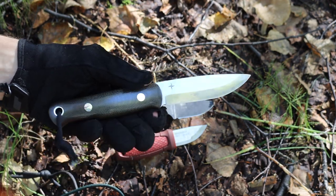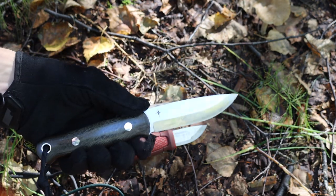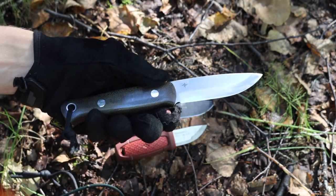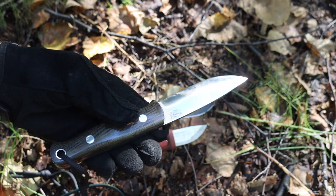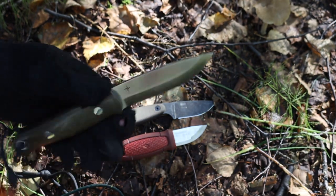Most of the wood you're going to be batoning and splitting with an axe is going to be about three inches — wood that's just a little bit more than you want to throw on a fledgling fire but still not quite a thick log. So this blade length ends up being just about perfect for bushcrafting knives.